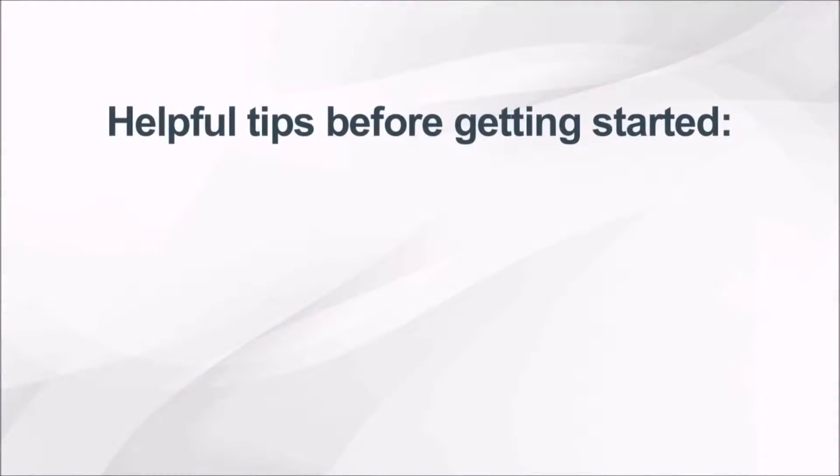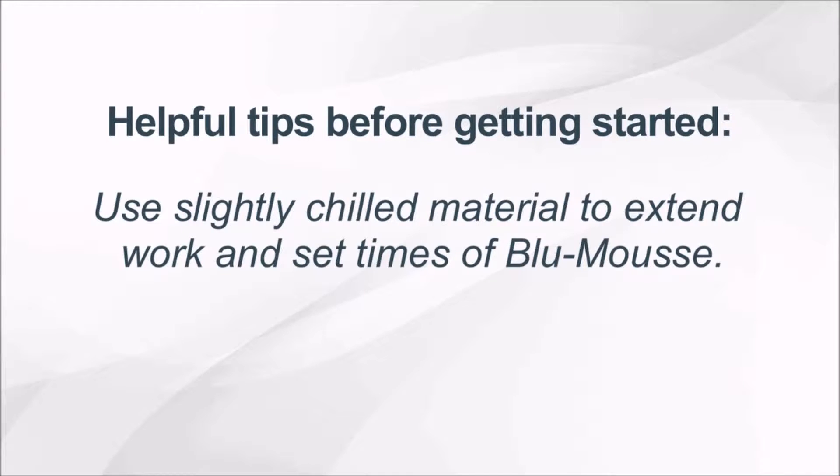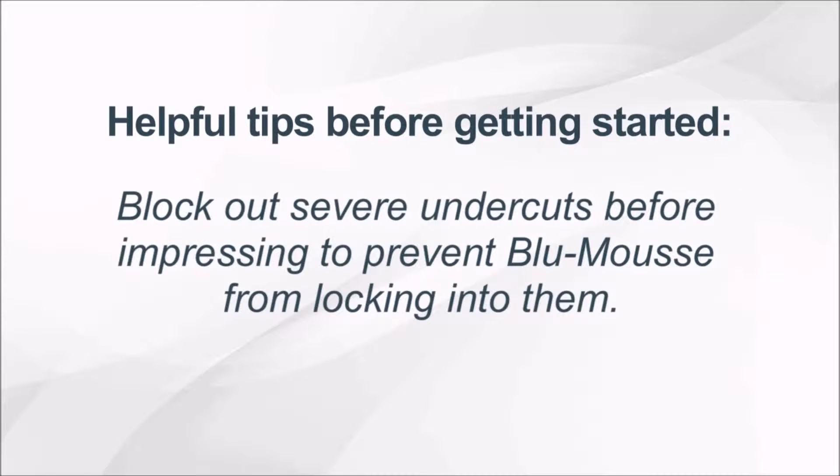Before we get started, here are a few helpful Blue Moose tips. Use slightly chilled material to extend work and set times of Blue Moose. Block out severe undercuts before impressing to prevent Blue Moose from locking into them.